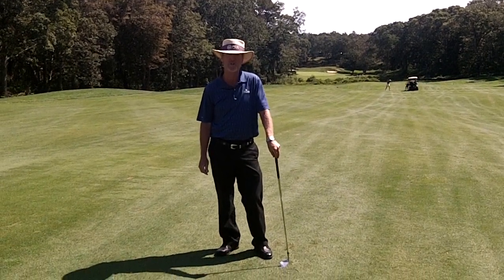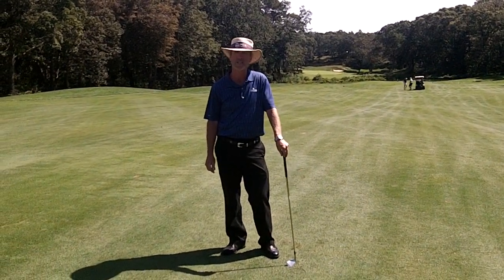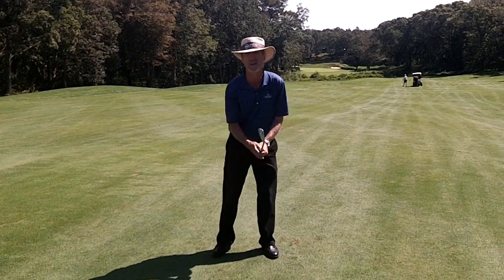Hi, I'm Paul Rudine. I'm the Director of Instruction here at the Ocean Edge Resort. Today's tip of the week is how to find power in your golf swing.